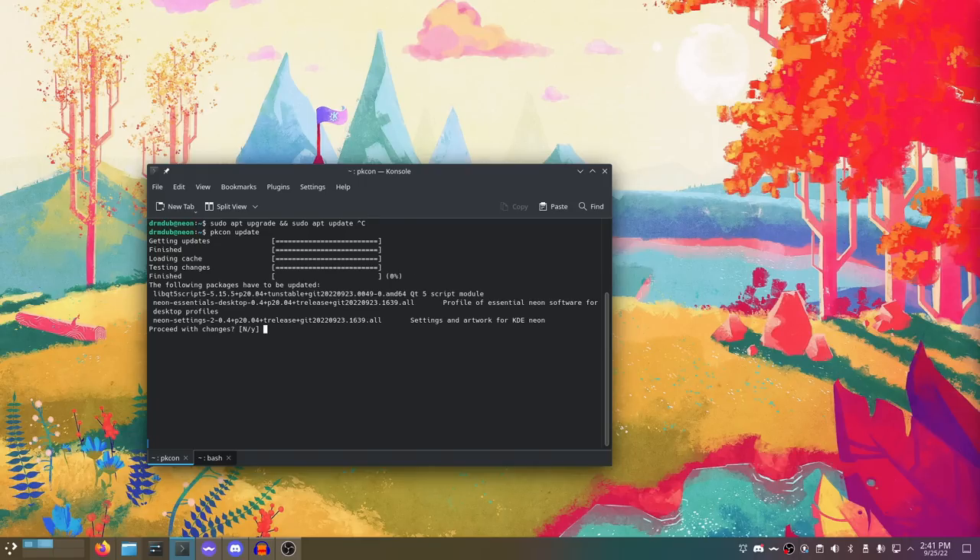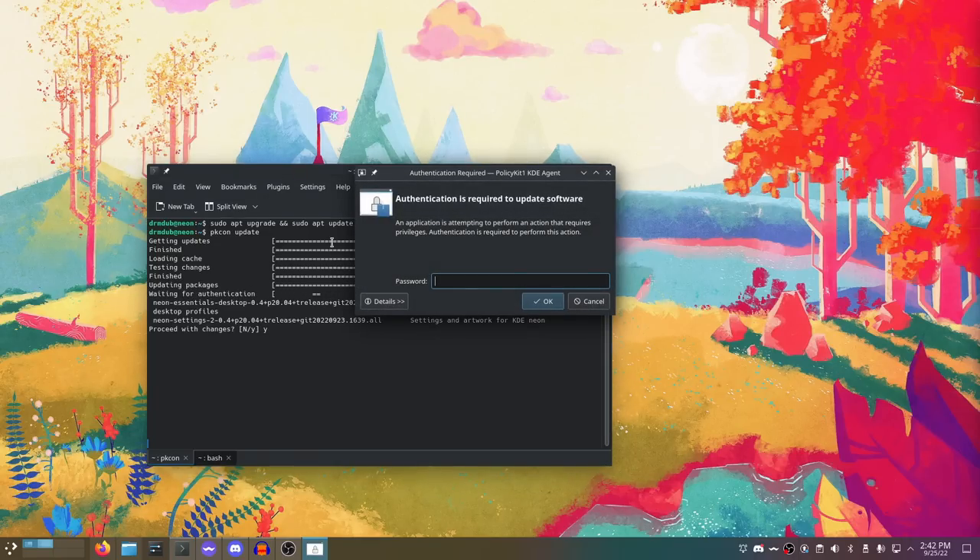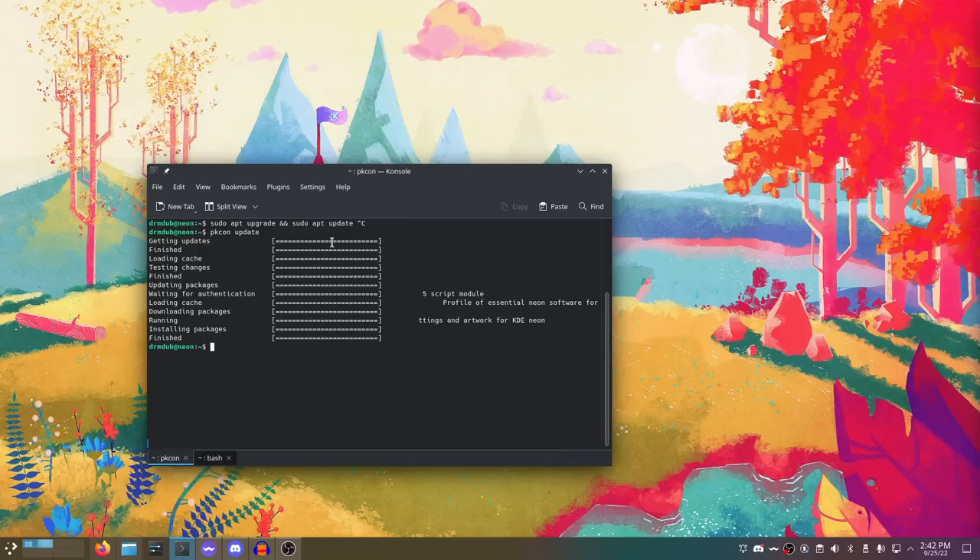I'm not sure what pkcon is. It does tend to not use sudo, and it kind of reminds me of Nala — a replacement for apt that I covered a couple weeks ago. It has a different TUI interface but does the same things apt would do. I don't know if this is KDE Neon specific or if it's on other distros and I've just never seen it. It's definitely something I'm going to have to look into — what it's meant for, and what the difference is between using pkcon and apt.